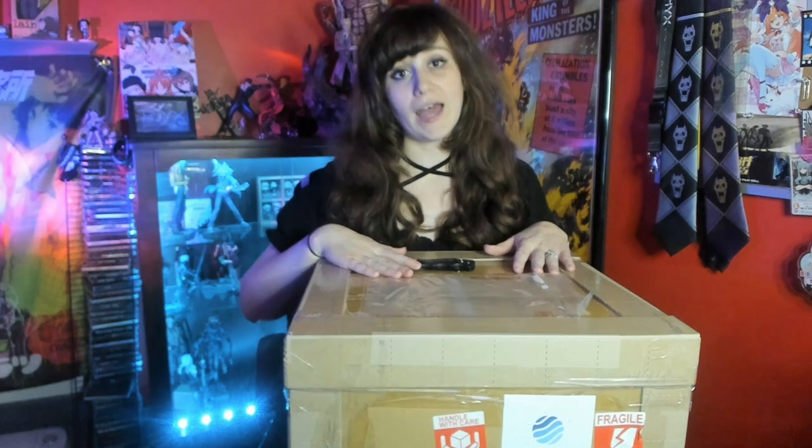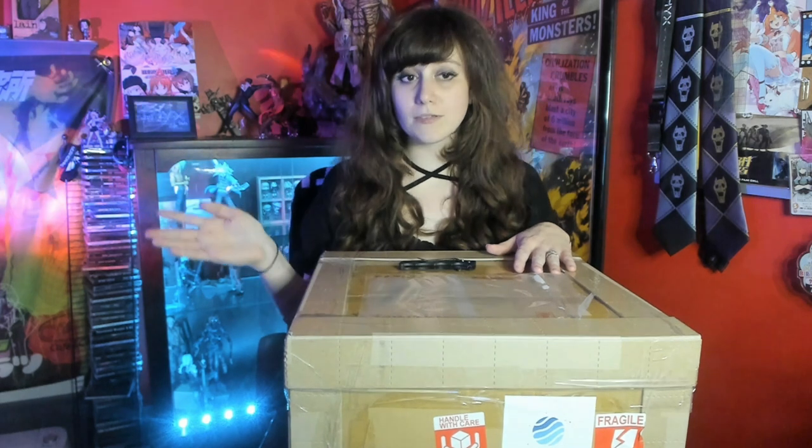Hello everyone, I hope you're all having a wonderful day. Today I wanted to go ahead and open up my first Zenmarket package. For those of you who don't know, I had a bad Buyee experience and decided I would never use them again. If you want to know why or exactly what happened, you can go ahead and check that video out.